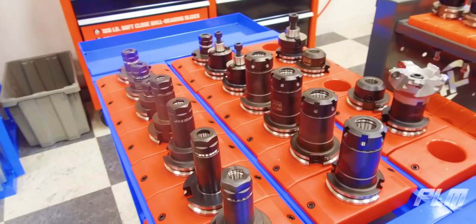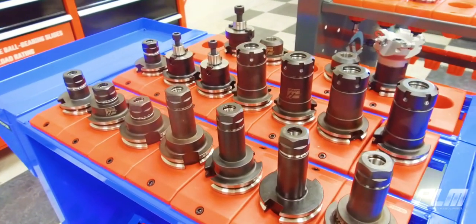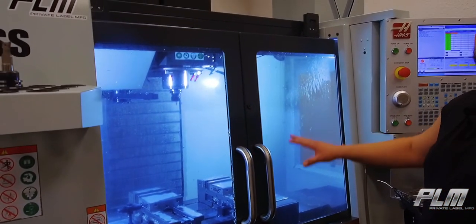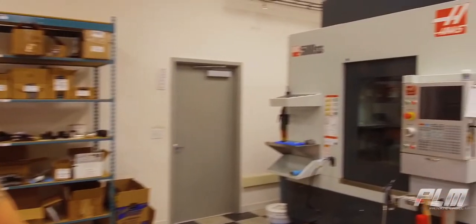Once we've programmed the toolpaths, we take the part over here and we mill it. We have a 3-axis CNC machine here to mill op 2 normally, and over here we have a 5-axis CNC for op 1.